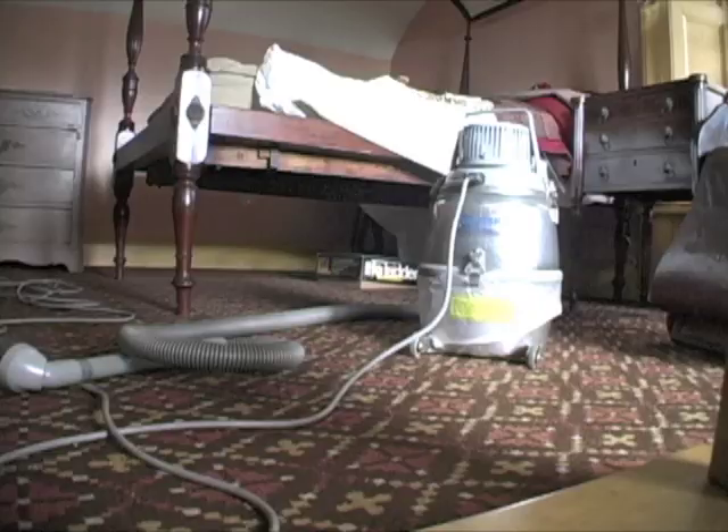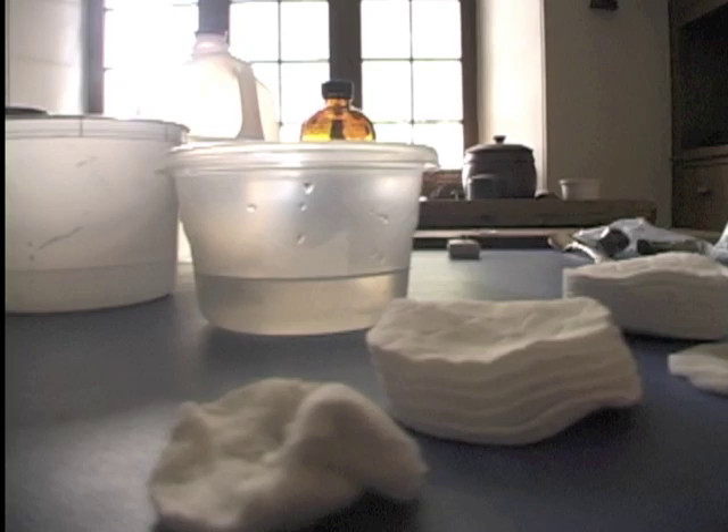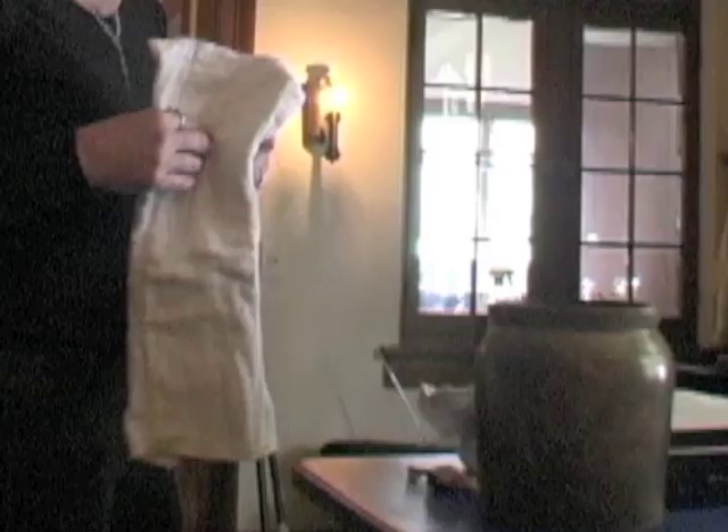An efficient curatorial housekeeper has all the supplies ready at least a week or two in advance of cleaning. Some items can be found on supermarket shelves, such as clear butcher's wax for polishing the furniture, to more specialty items like ethanol for cleaning the objects.